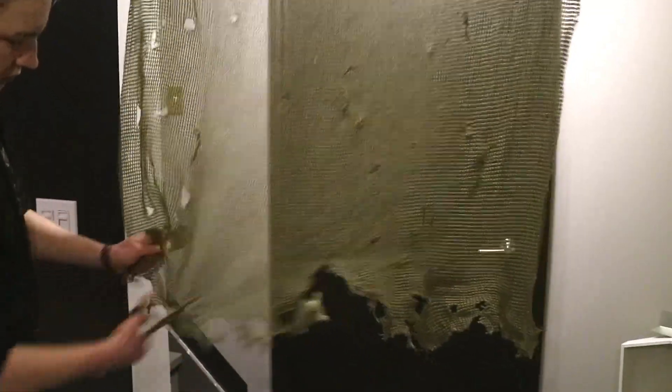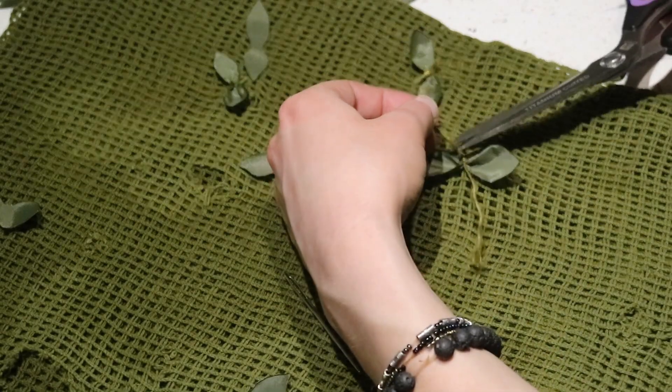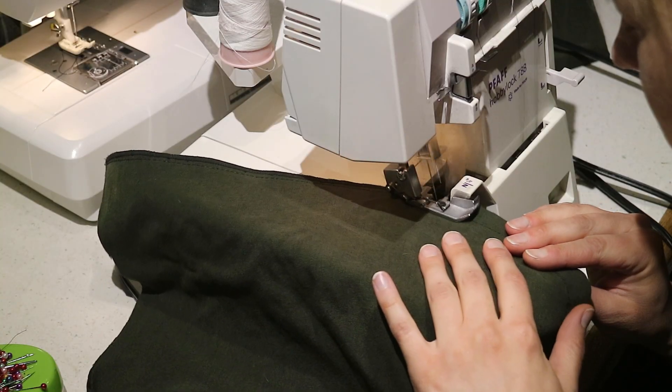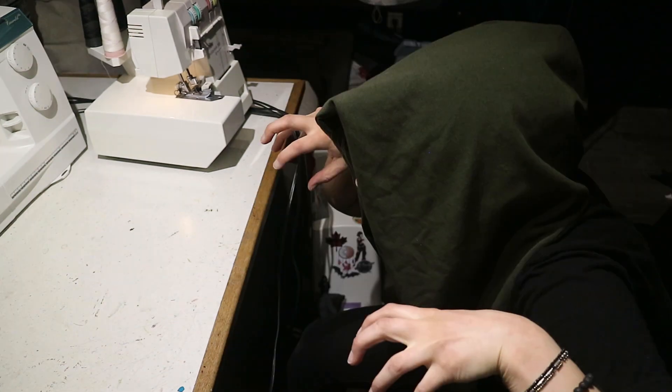I bought a sniper veil off Amazon and had to dye it to the right green color. After that, I distressed it with scissors and tied some leaves to it for texture. Then for the hood, I used some green fabric I had in my stash to sew a big hood. They just flop over the torso, and that's it for the torso finally.